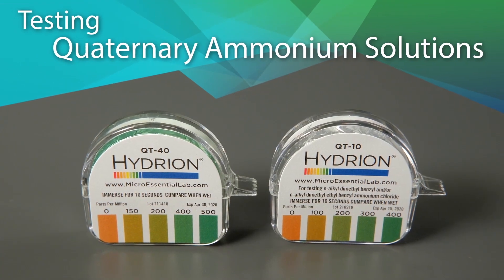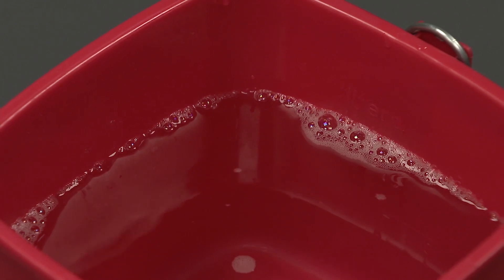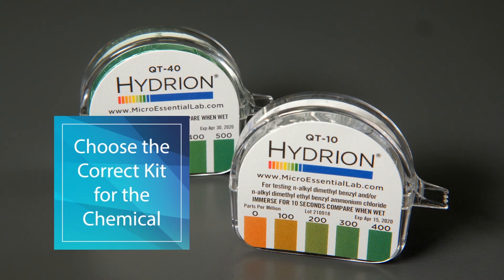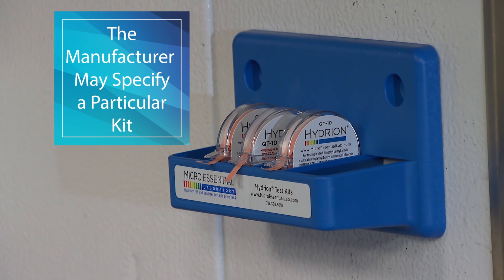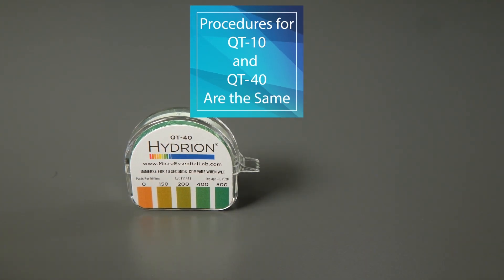Testing Quaternary Ammonium Solutions: Prepare the QUAT solution according to the manufacturer's instructions. When testing the accuracy of its dilution, be sure to choose the correct kit for the chemical in use. The sanitizer manufacturer may specify a particular kit. The test procedures for QT10 and QT40 kits are the same.